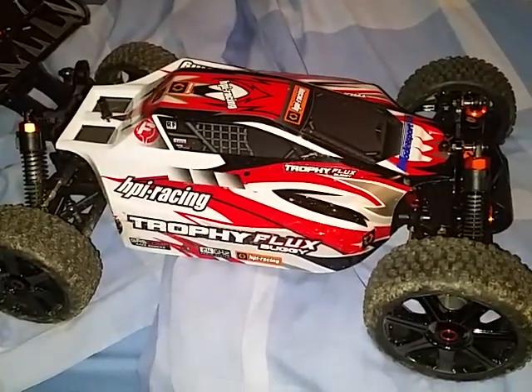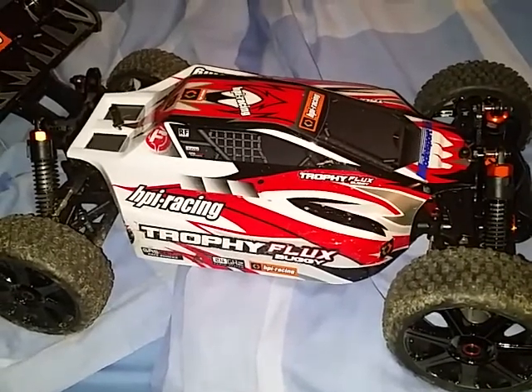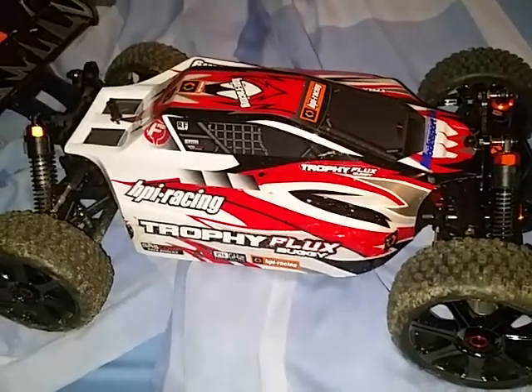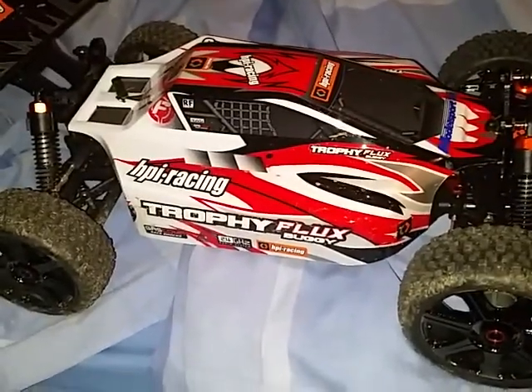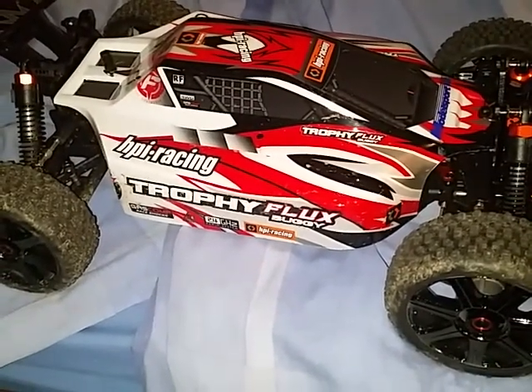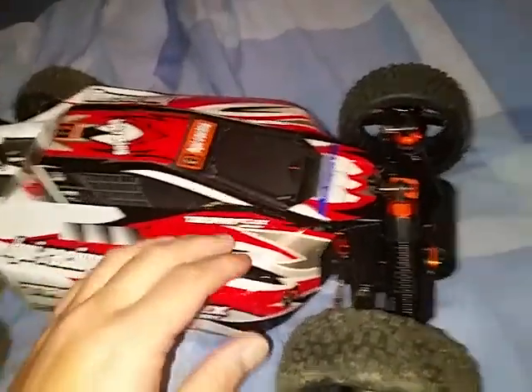Hi there, welcome to my YouTube channel. I'm going to ask a few questions about the HPI Trophy Flux buggy - basically to get more speed out of it. I'm not sure how fast it is stock, like 50-something mph, maybe 60, I don't know, but I want to get some more speed out of it at the top end.